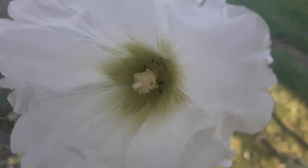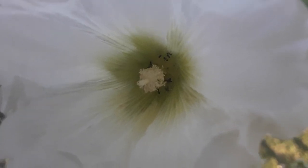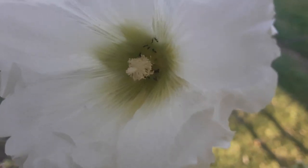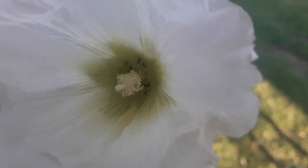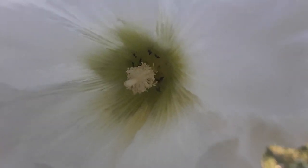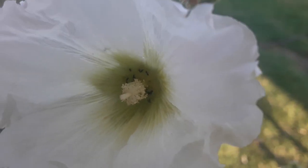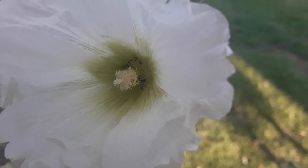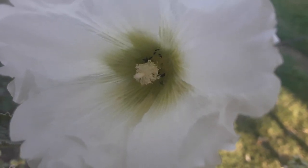Usually it turns into seed and stops flowering mid-summer through the beginning of fall, and sometimes it can vary depending on the climate. It likes usually between 65 degrees Fahrenheit to 90 degrees Fahrenheit. Today it's 100 degrees Fahrenheit for me.